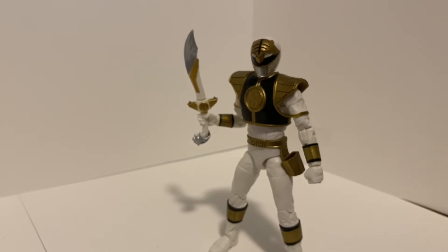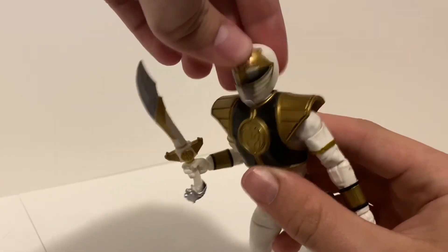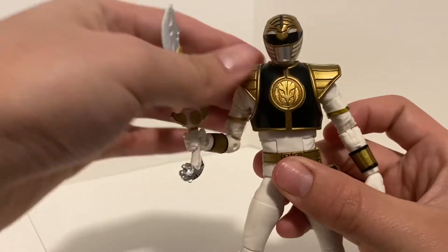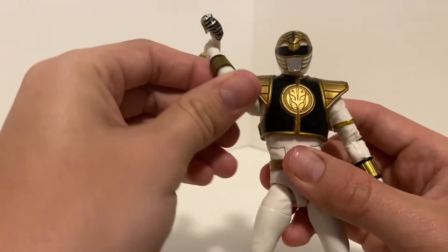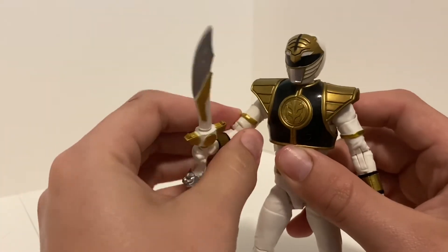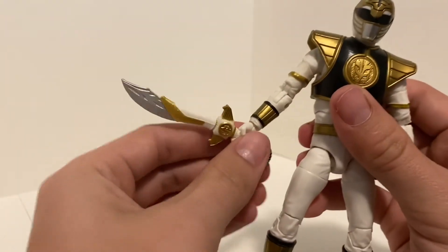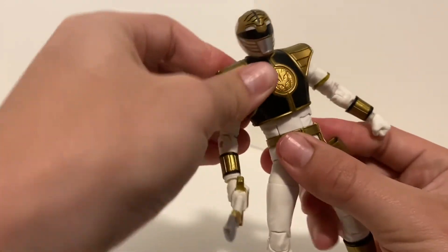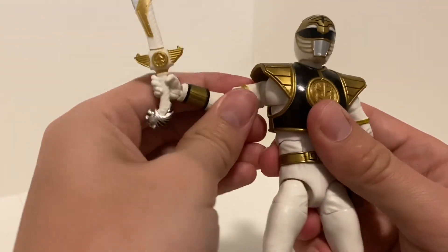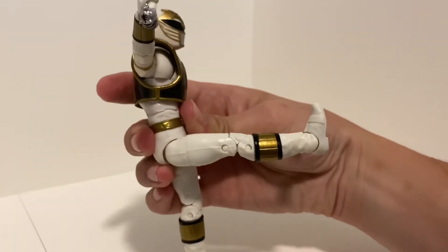Before we finish, let's take a quick look at the articulation. The head can look up pretty far, down a little bit, and has complete rotation — it is a little wobbly but it's fine. The shield armor is a separate piece so it moves around, which is good and doesn't hinder the arm much — it can still go all the way around. There's a double joint at the elbow, a swivel at the top of the arm, it can bend up and down though it's really tight, wrist swivel, and a butterfly joint that lets the arm move — just incredible posability.